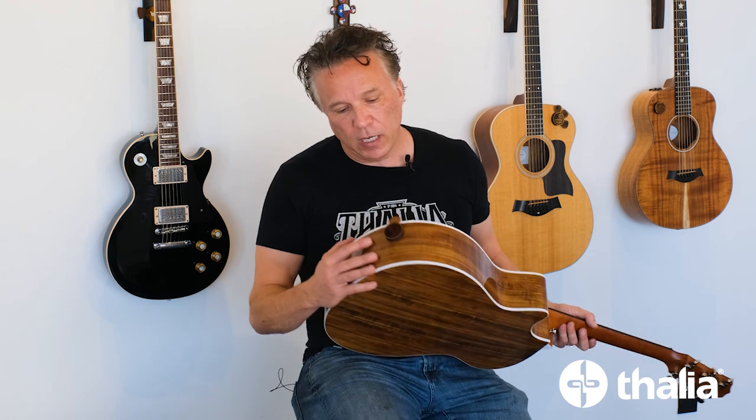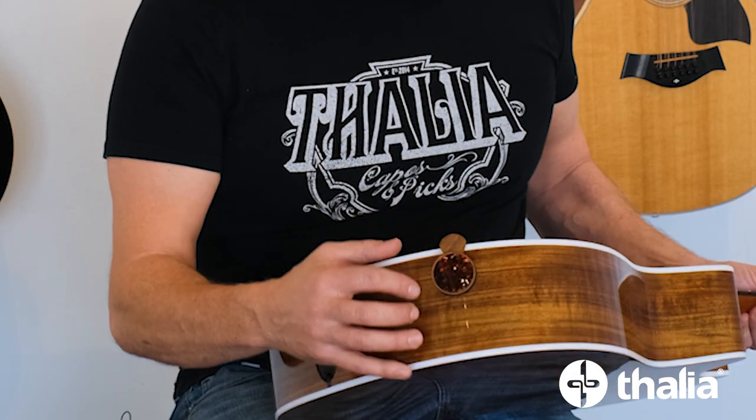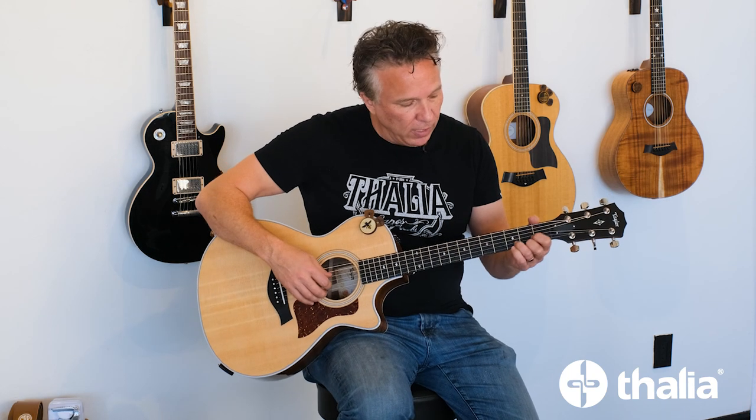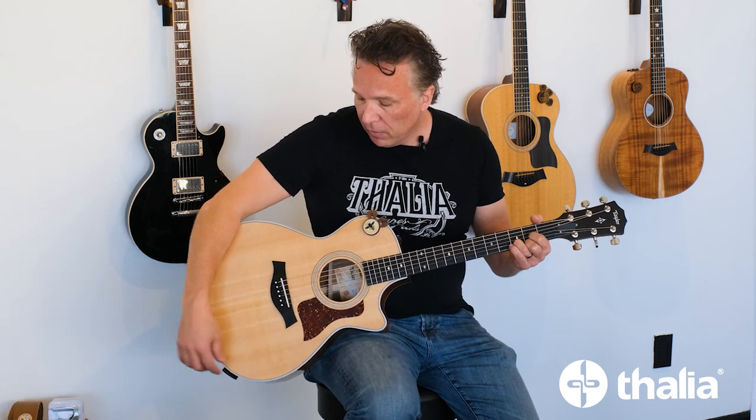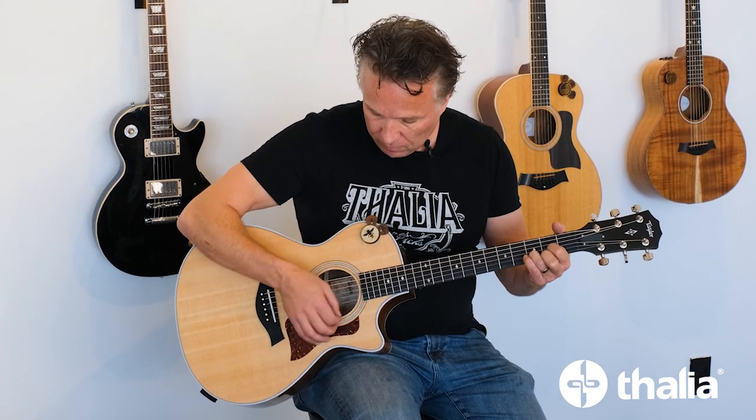You can put these absolutely anywhere. Here's one application — this one is in our Tiger Rye and Koa. In this case you can be playing fingerstyle and then reach down and there's your pick. What's beautiful about this micro suction tape is that it'll never wear out. If it ever stops sticking as much as it did in the beginning,